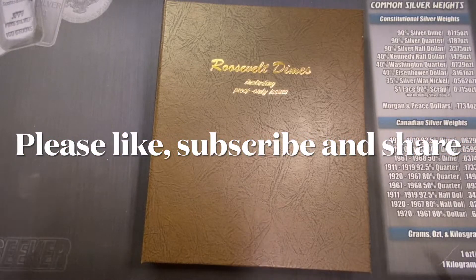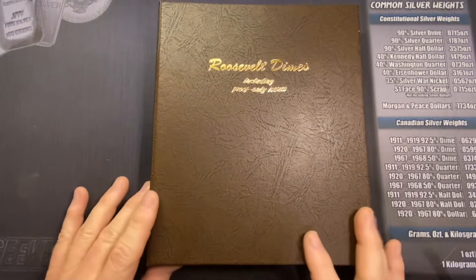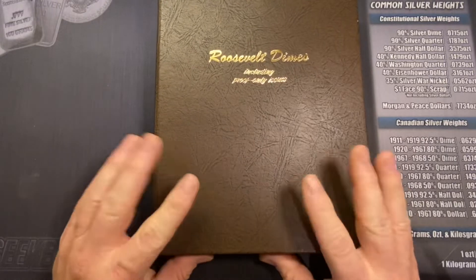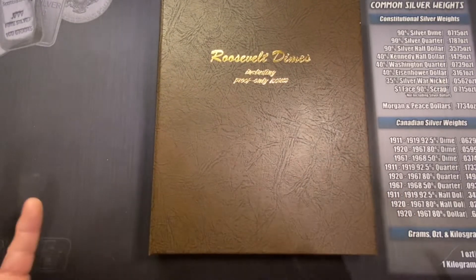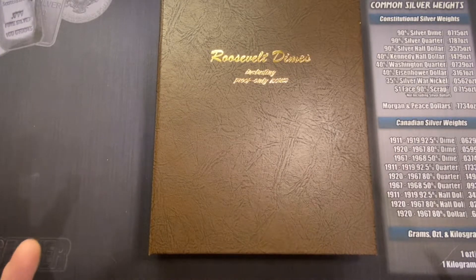I told you I was starting to get into more numismatic coins, and I am, as of today, an accidental collector of Roosevelt Dimes. And how did this happen? In my opinion, Roosevelt Dimes are just about as boring as coins get. Other than Jefferson Nickels, they're pretty stinking boring.